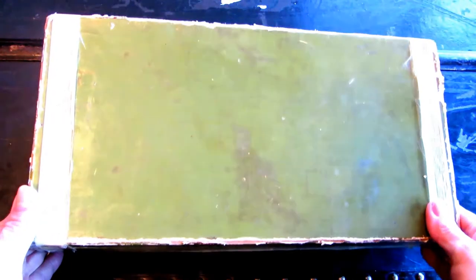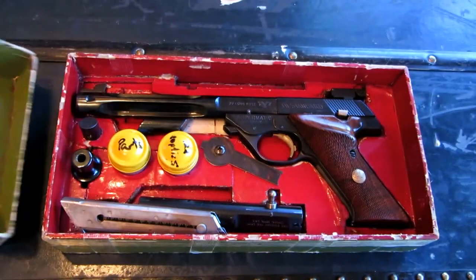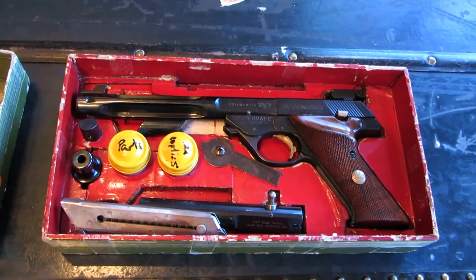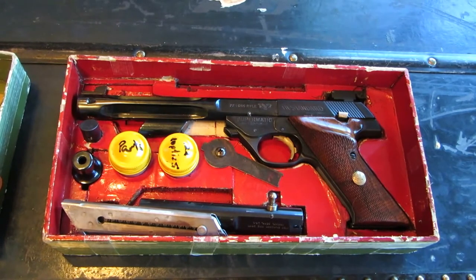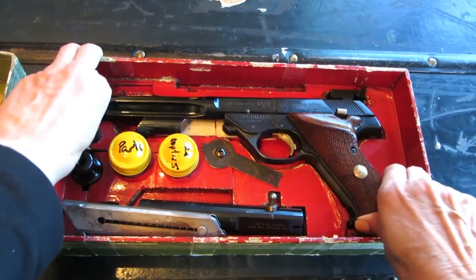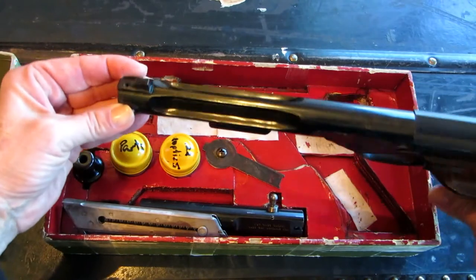Hi, it's AlaskaGranny. I love going to gun shows and I wanted to share with you my newest acquisition. It's a 1950s High Standard Supermatic Trophy. It shoots 22 long rifle and it is absolutely beautiful. I've had some High Standards before but nothing like this. You can see it has a fluted barrel and it's very nicely done.